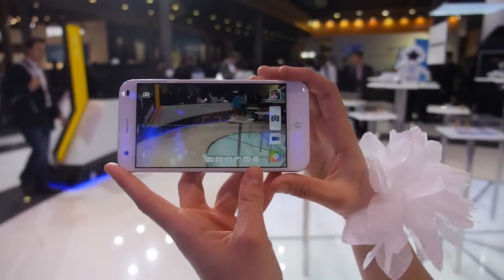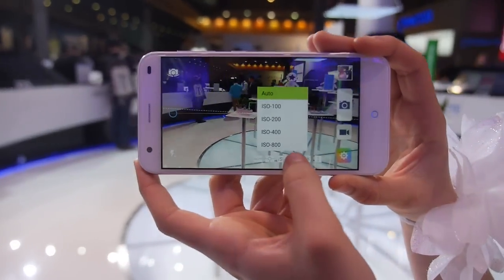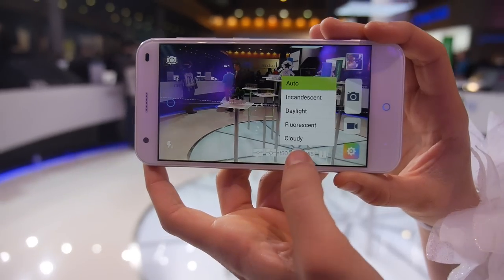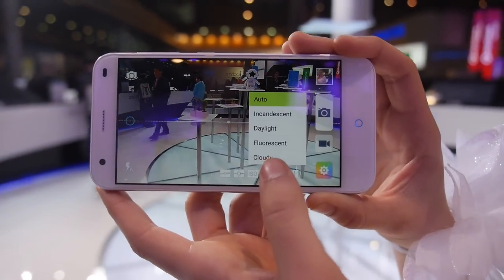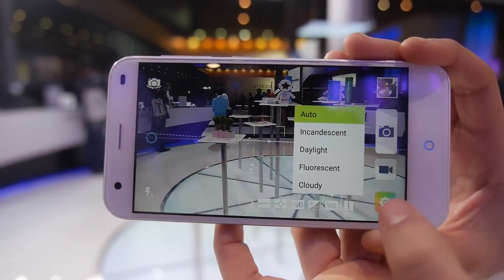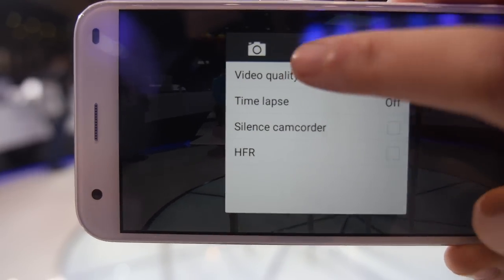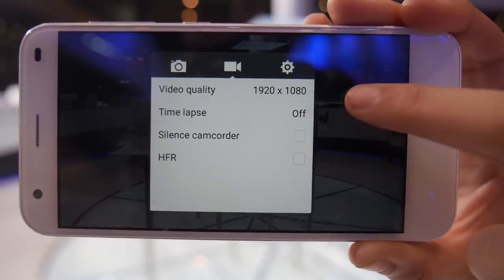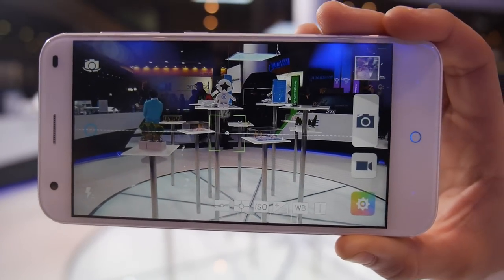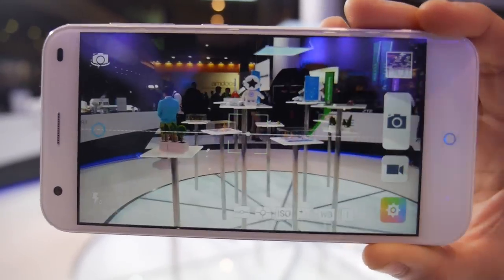The camera is really complete and you can change all the settings. The resolution is 13 megapixels. It also does high quality video — 1080p video quality. Let's take a photo.